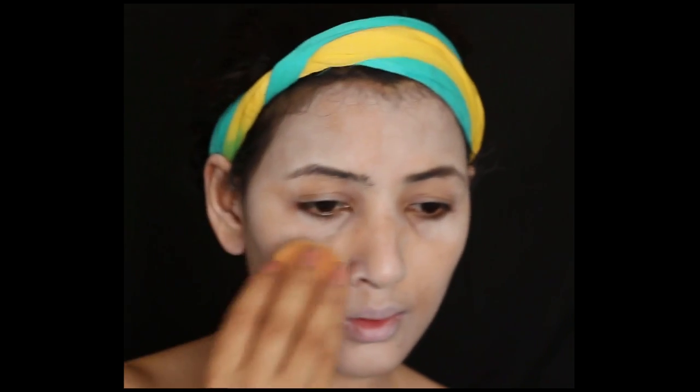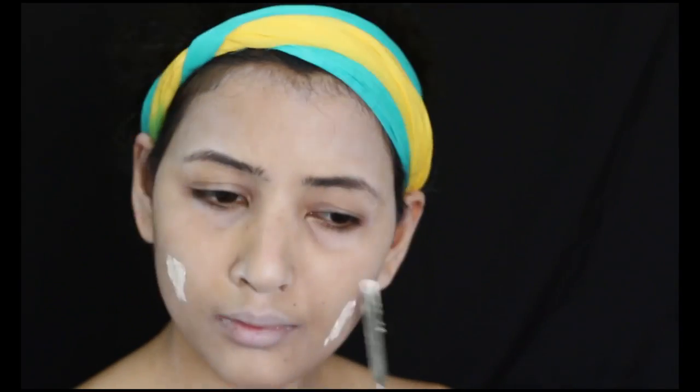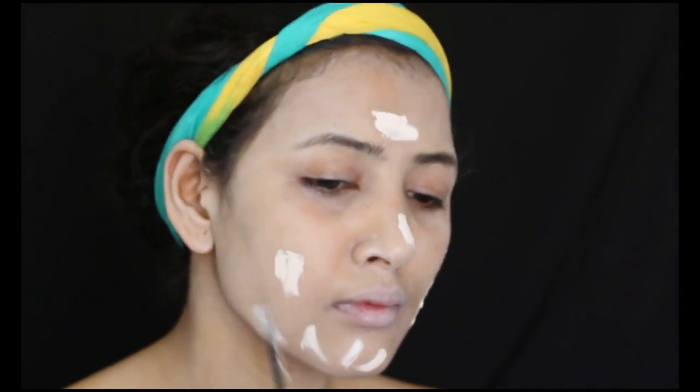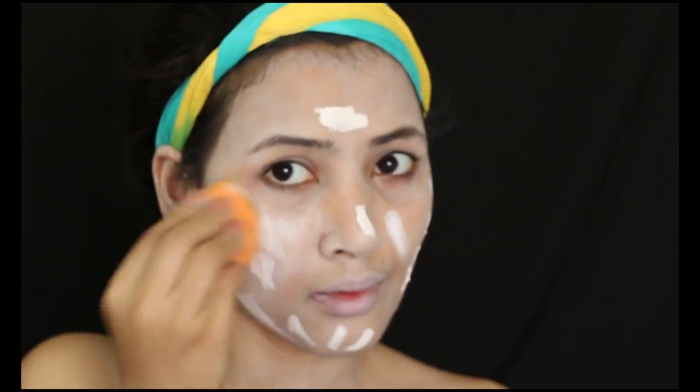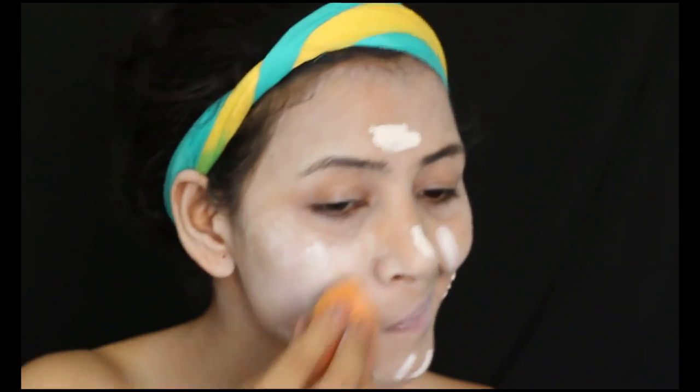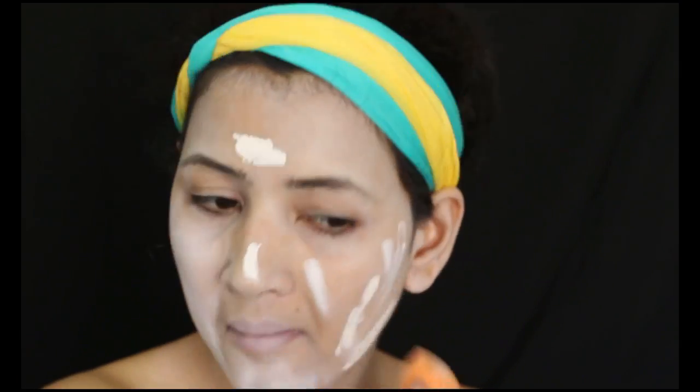Next I mixed two colors: a lighter color foundation mixed with the NYX Jumbo Pencil in Milk to get that really white milky color. At this point you can already see me struggling with blending the foundation concoction, and I think that's partly because of the base that I used.